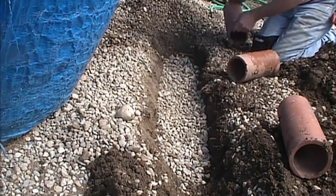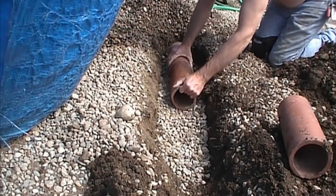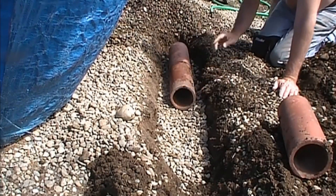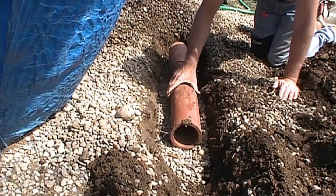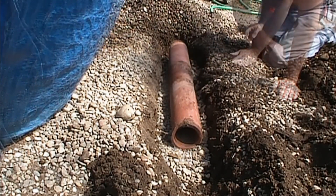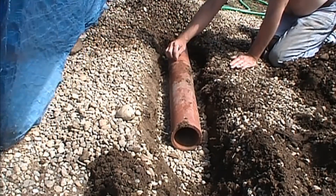Now we're going to lay our old terracotta. It just sits in the trench on top of the gravel and butts together. The pipe just sits in the trench on top of the gravel, and there are seams.